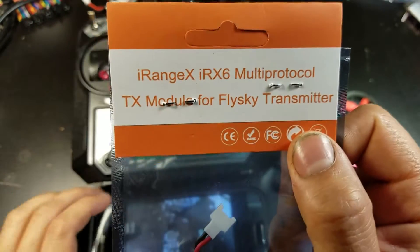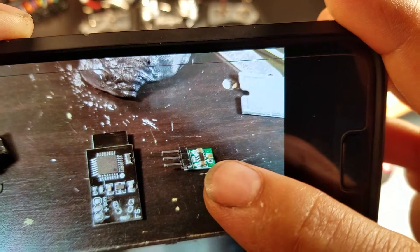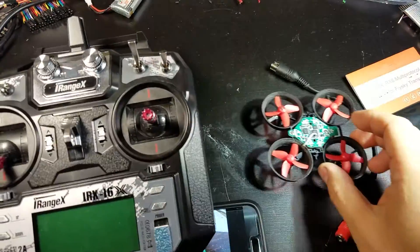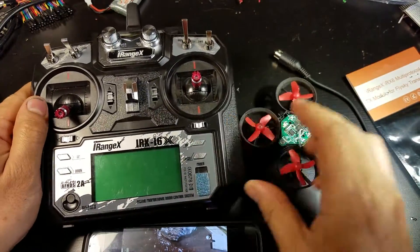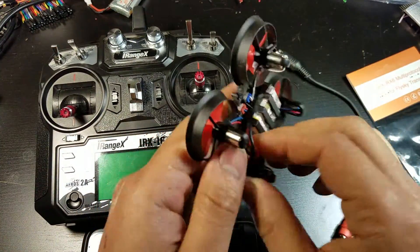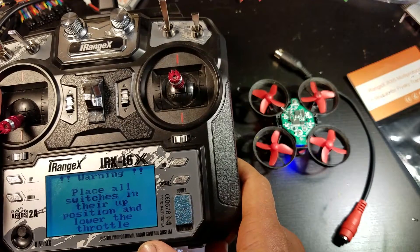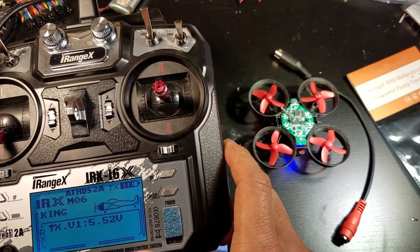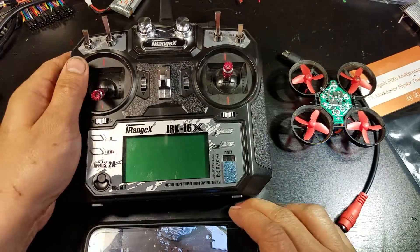I took this and a 3.3 volt step-down converter and installed it inside my transmitter. There's nothing connected to the trainer port anymore. I'll show you it working — see, it works. I'll show you some pictures of the installation.